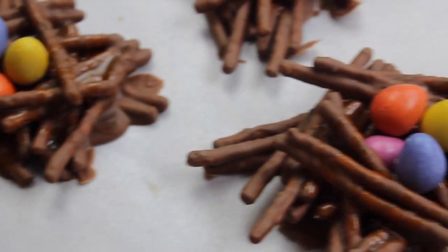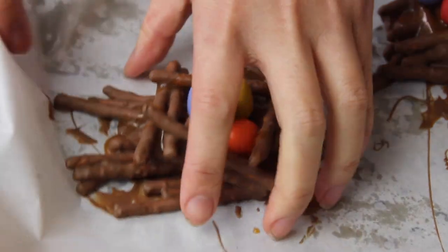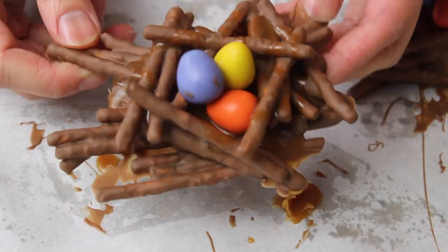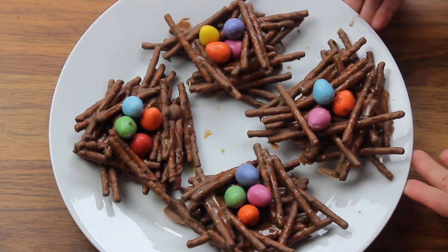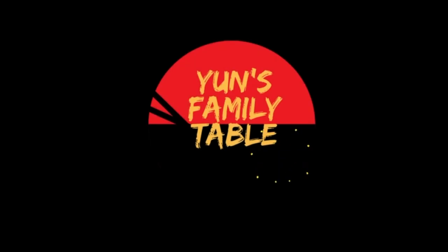Hi everyone, welcome to Yen's Family Table. If you're looking for a sweet treat for Easter, you've come to the right place. Make these easy-peasy bird's nest pretzel bites for Easter baskets and your kitties will love you — hell, the grown-ups will too. So let's go.